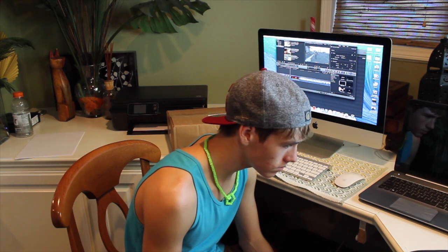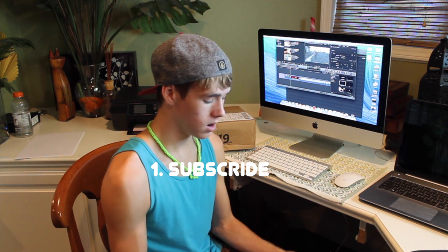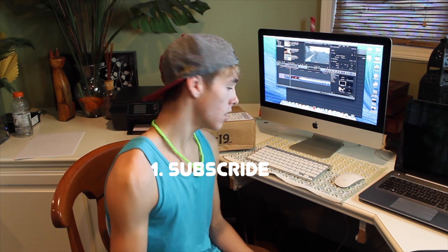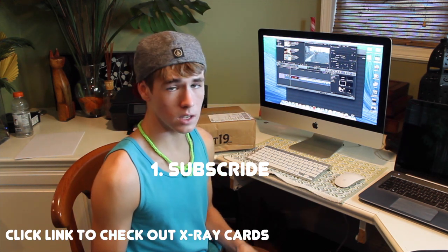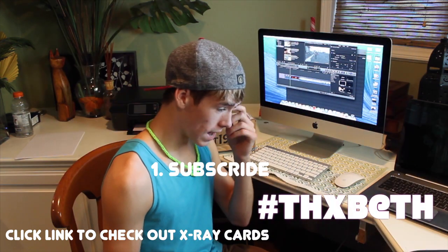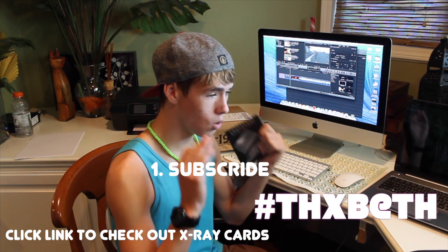Anyways, getting into this giveaway, guys. If you guys would like to win a card sharp knife, you have to do a few things. First, you have to be subscribed — and I will check to see if you are subscribed to me, so that is the most important thing. Second, you have to click in the link below and check out those x-ray cards. And the last thing you do is you have to put hashtag thanksbeth in the comments. She has actually done a lot for this channel that you guys don't know about — she has been really awesome in getting me these products for a review on my channel, so she definitely deserves a thanks in this giveaway.